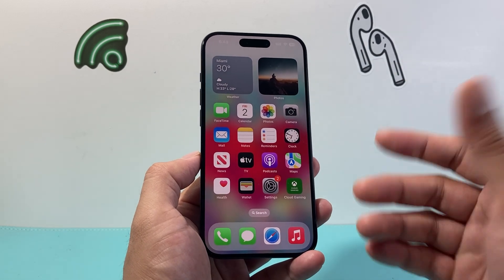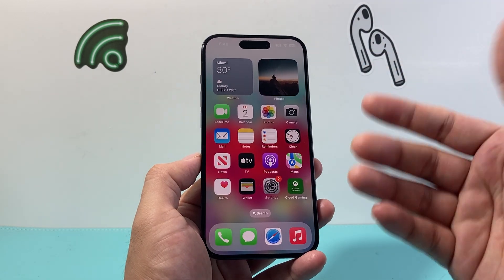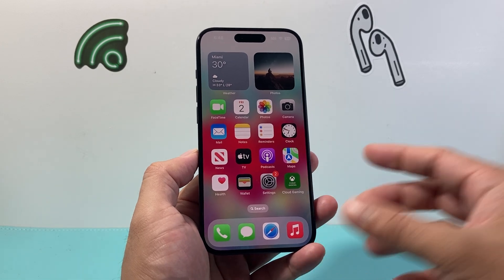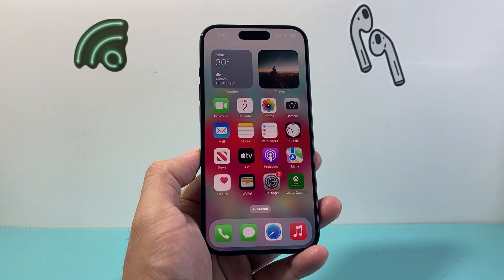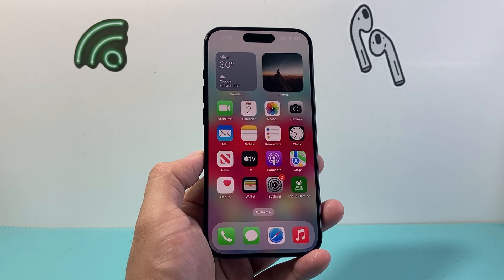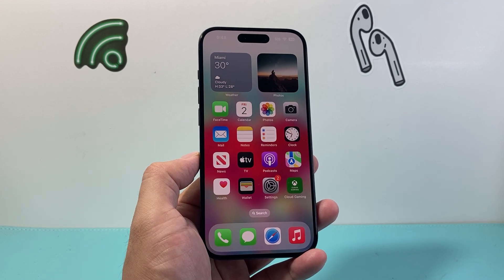If you did all of those steps and simply can't get the camera to work, most likely it is defective and has to get replaced. We recommend taking it to an Apple authorized repair shop where they can take a look at it. I hope this video was helpful — if so, please consider hitting the like and subscribe button for more tips and tricks for your iPhone and other iOS devices. We'll see you guys next time.